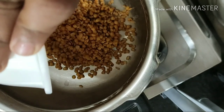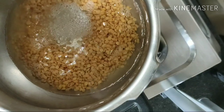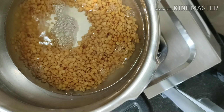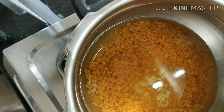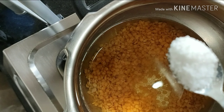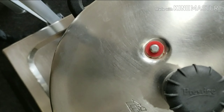Now let's add the washed lentils to the pressure cooker. Then we will add in some water, almost 1/4 tsp of turmeric powder and 1 tsp of salt to this. And now we will pressure cook it for 2 whistles.